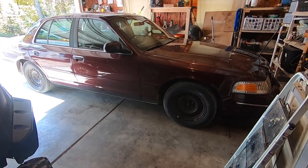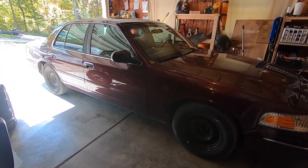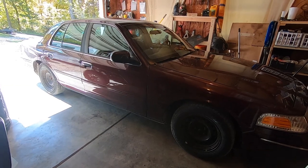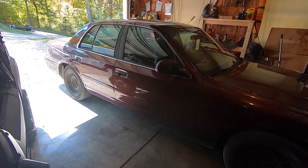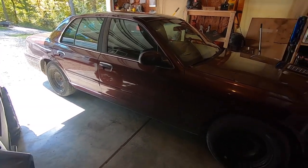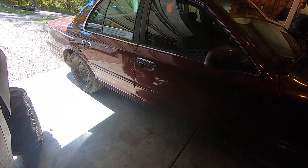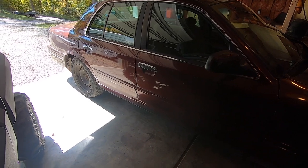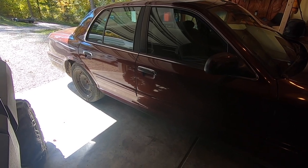Welcome back to another Crown Vic video. This one we're going to be modifying part of the suspension. A common complaint on the 98-2002 Crown Vic, especially the earlier ones and especially the non-police models, is that the rear springs start to sag over time. The rear end of the car sits lower than the front end — an undesirable look. An easy upgrade is to put on a set of Ford OEM springs from a later model police interceptor.